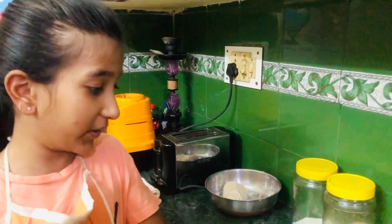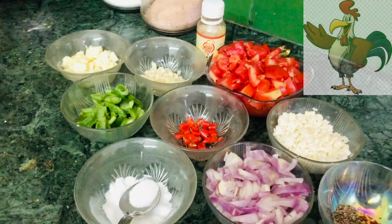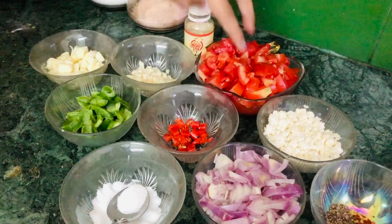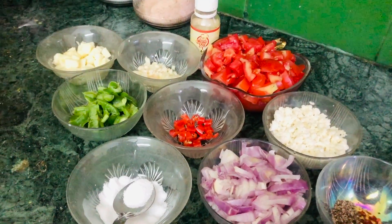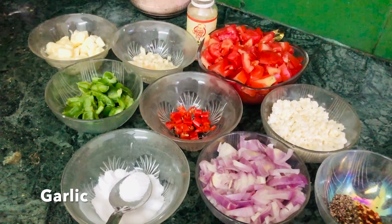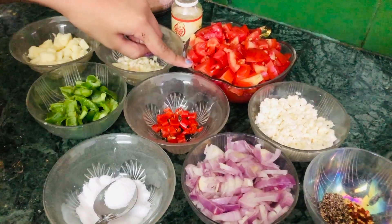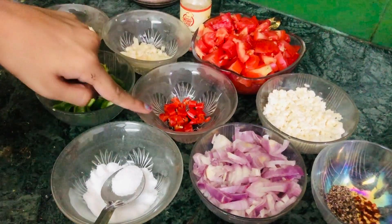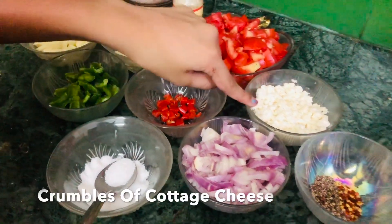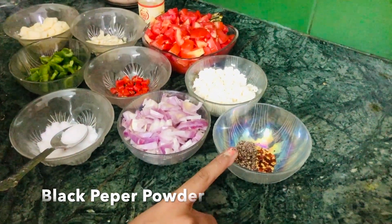First I'm going to introduce you to my ingredients, but I'm not going to use all of them in the filling because I'm going to use three of these ingredients for the dipping sauce. I have some pieces of cheese, garlic, some oregano seasoning, four tomatoes, capsicum, two red chilies, some crumbled cottage cheese, some black pepper, and chili flakes.